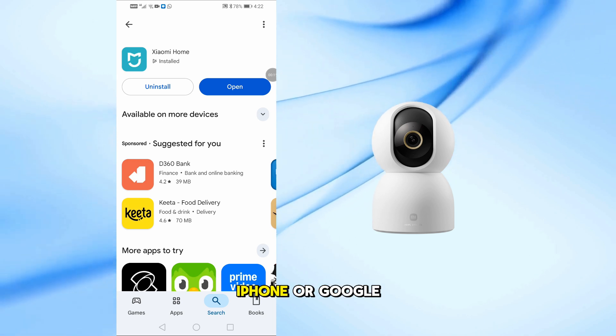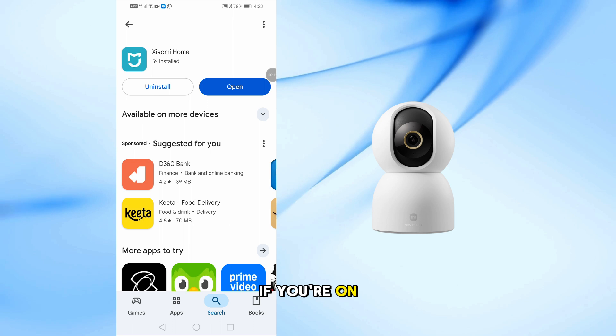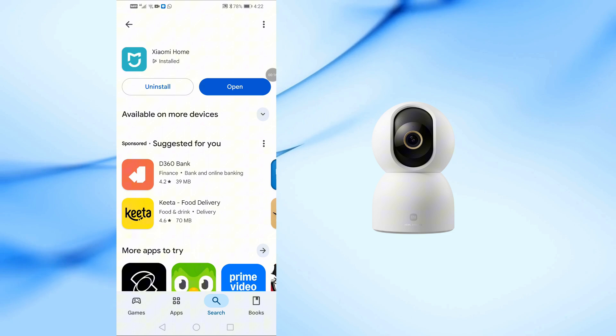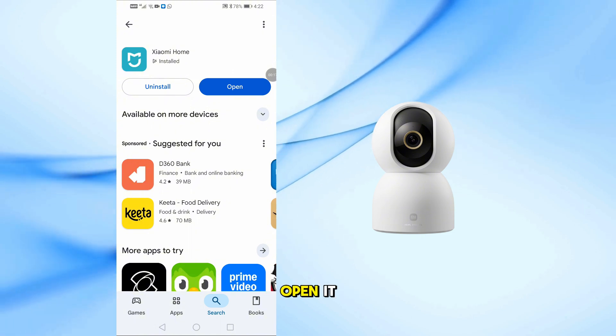First, go to your App Store if you're on iPhone, or Google Play Store if you're on Android. Search for Xiaomi Home, then download and install the app. Once the app is installed, open it.